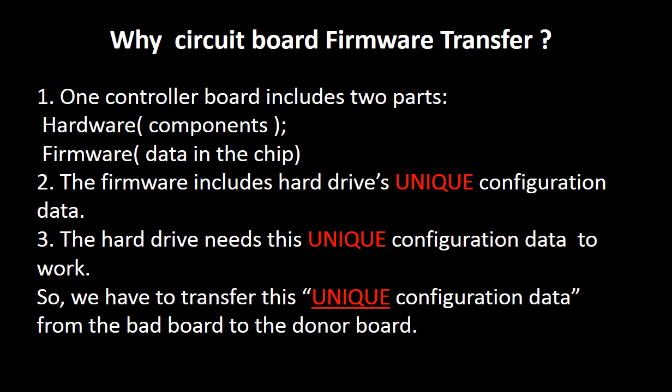The firmware includes hard drive unique configuration data. The hard drive needs this unique configuration data to work. So we have to transfer this unique configuration data from the bad board to a good donor board, so that the donor board can work on the original hard drive.